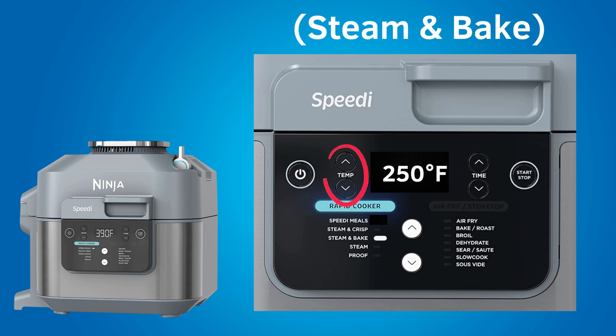After placing all ingredients according to the speedy recipe, close the lid and set the cooking temperature. The cooking temperature for the steam and bake setting ranges from 250 to 400 degrees Fahrenheit. Then set the cooking time, which ranges from 1 minute to 1 hour and 15 minutes. Press start to begin preheating. The preheating time is usually not mentioned in the recipes. You will see a progress bar on the LCD during preheating. When the speedy reaches the appropriate steam temperature, the cooking time will count down, and when it reaches zero the speedy will beep and display 'end' on the LCD.